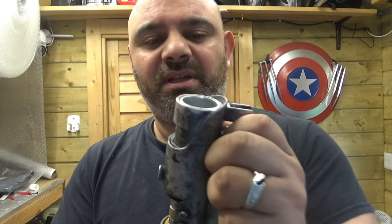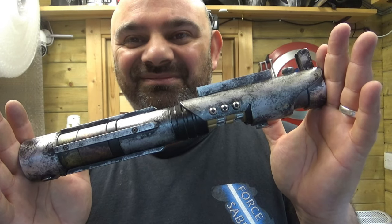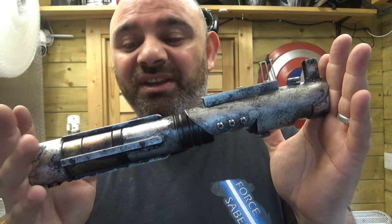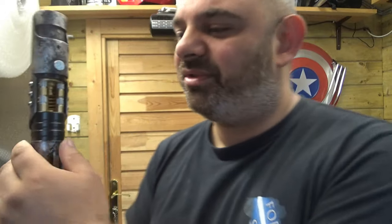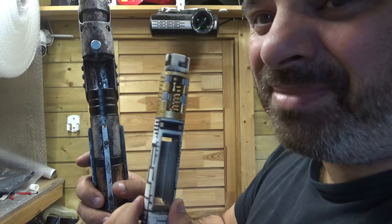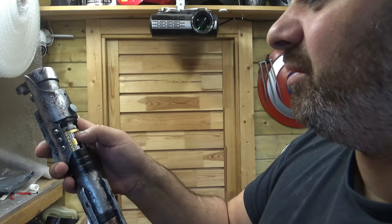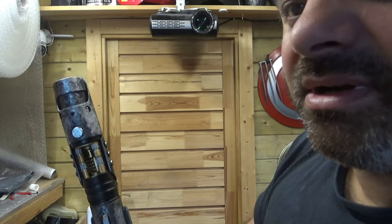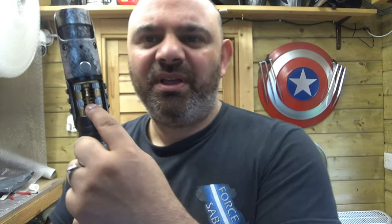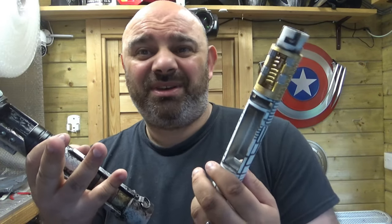I'm so very, very proud of that — it's such a nice Starkiller. I did make them a few years ago. These are going to be on sale when I launch the new website. I was going to have a little button that you press to release the chassis, but this is so secure and fits so well that I don't need the button. So why press a button when that's all it takes?